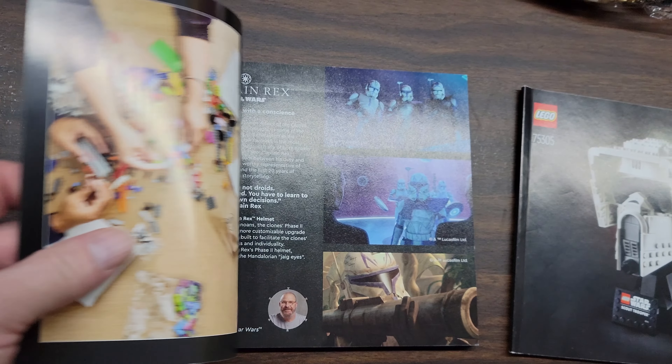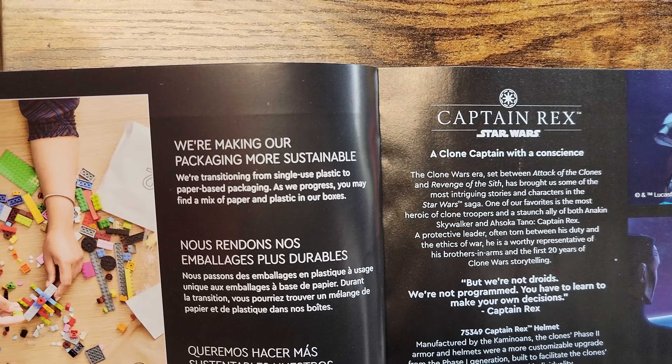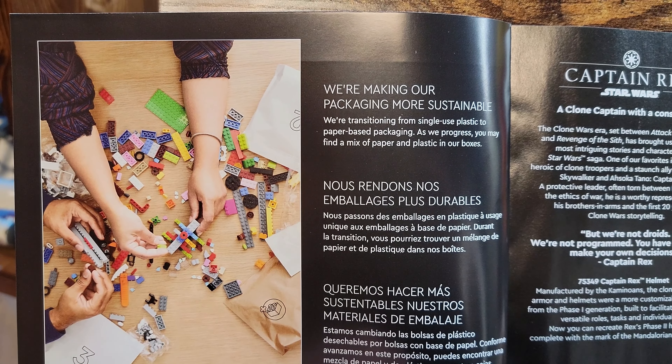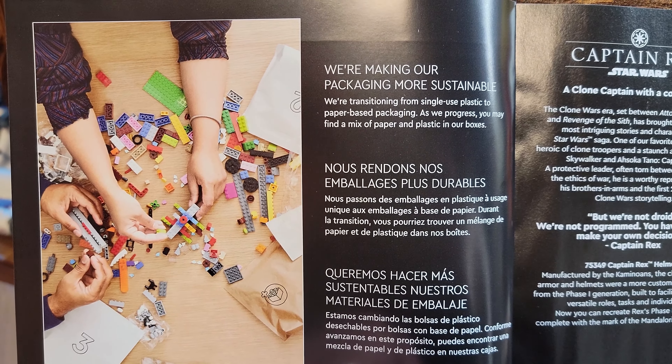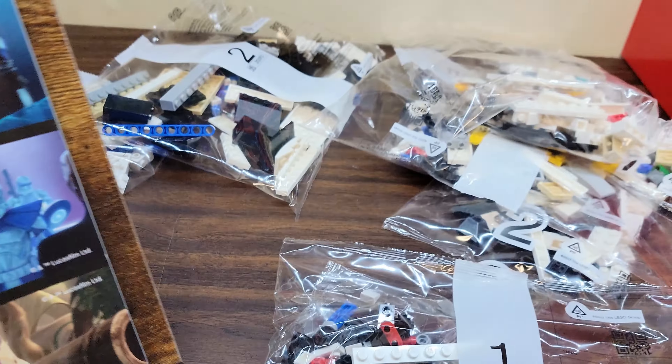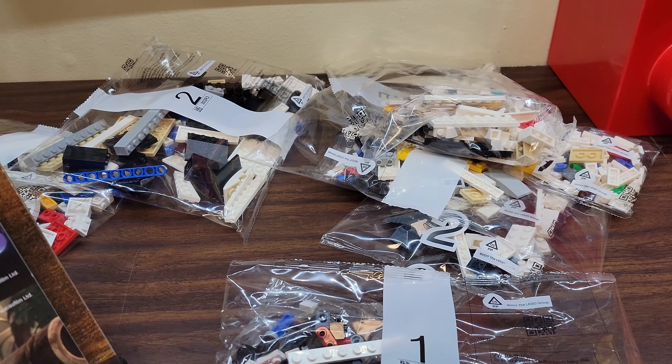J7 Saab Bricks. It's the March 1st release — Captain Rex, Lego Star Wars. This is the Captain Rex helmet, obviously. Set 75349, 854 pieces. Look how cool that looks.